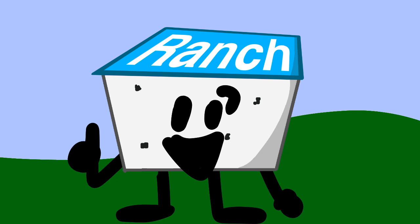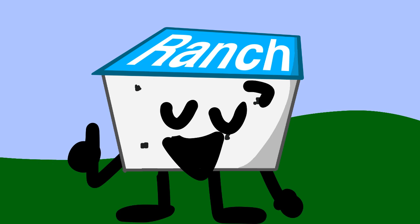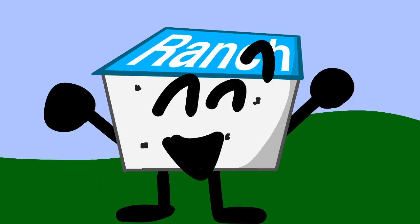Alright guys, today we're going to be making a bacon sandwich. What you need to do is get some bacon. And luckily, I have a bacon jar here.